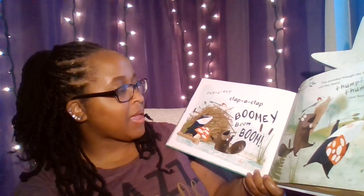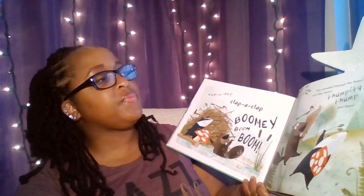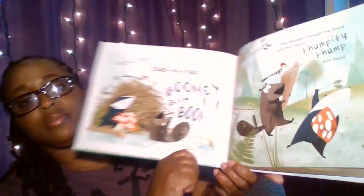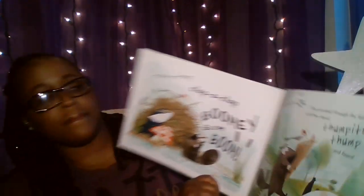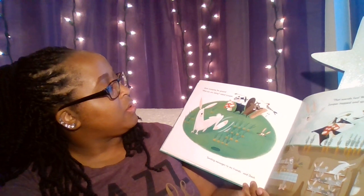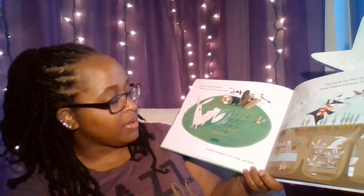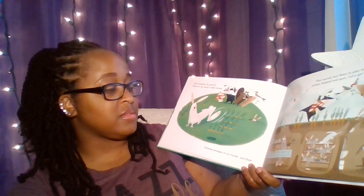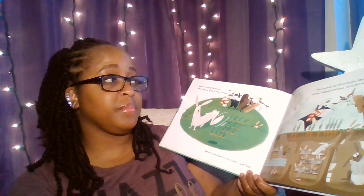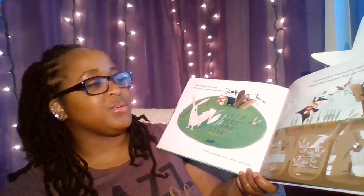Tap-a-tap. Clap-a-clap. Boomy! Boom! Boom! They paraded through the forest until they heard thumpity-thump! And found Dash stomping the ground. "What are you doing?" asked Juniper. "Sending messages to my friends," said Dash. "That sounds fun. Want to play together?" Juniper hopped and spun. "Let's get wilder."